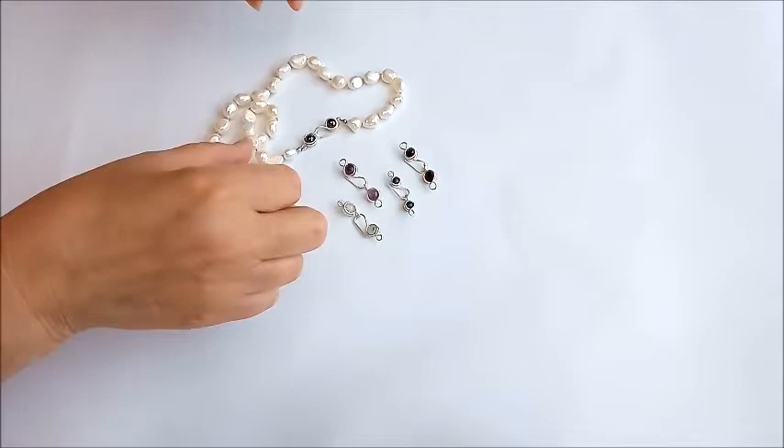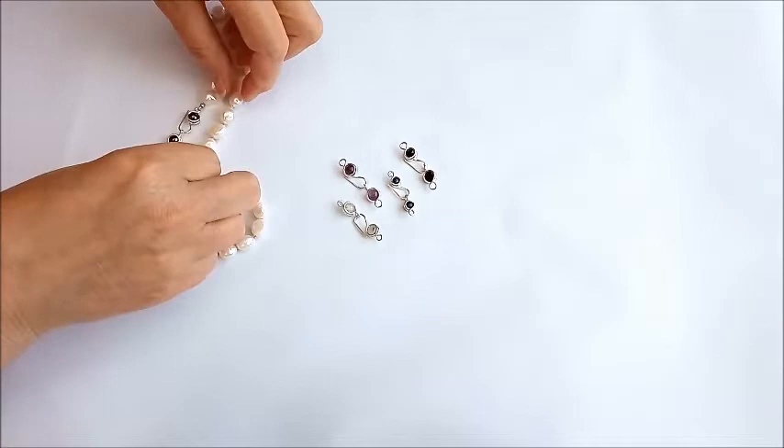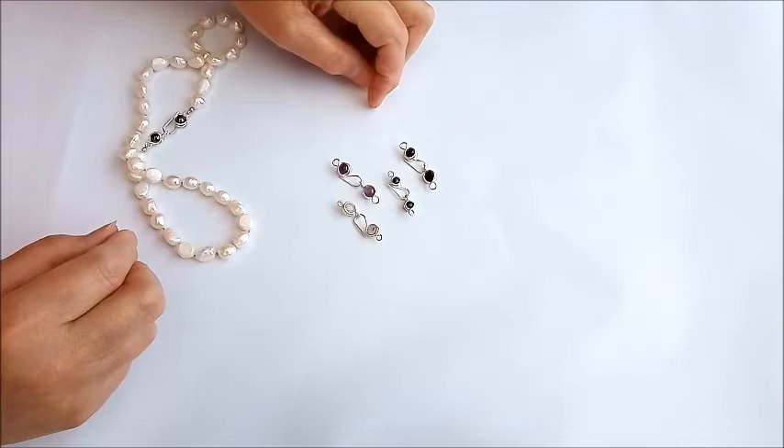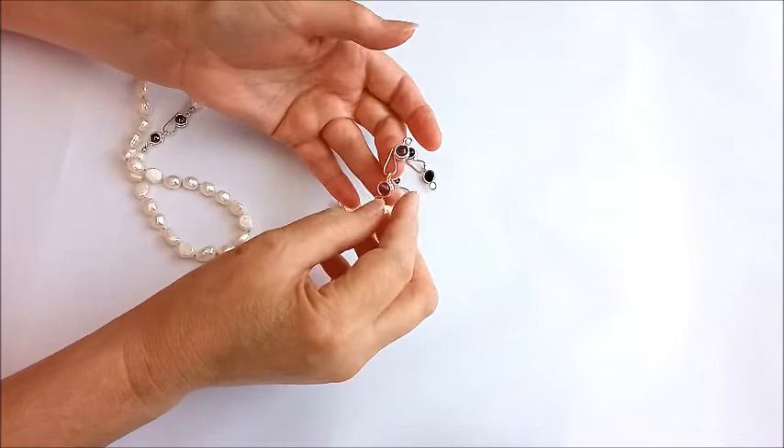In this short video tutorial I'm going to show you how to make gem set clasps. This clasp is actually attached to a pearl necklace and it makes a really easy to wear clasp. We have different sized gemstones but all with the same sort of clasp mechanism — really easy, really nice loops to attach to your chain or necklace.